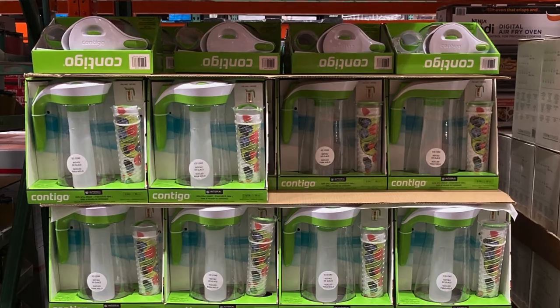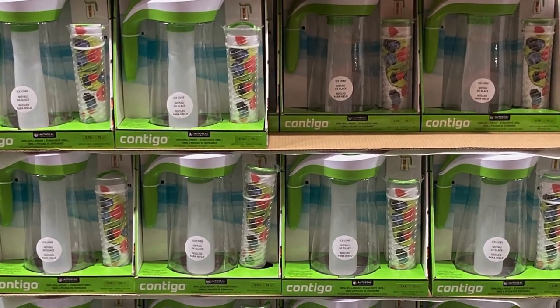It's just so hot right now in Texas, I need something refreshing. I like my water with some kind of flavor, and this is the perfect water pitcher infuser. It's the Contigo pitcher with infuser.